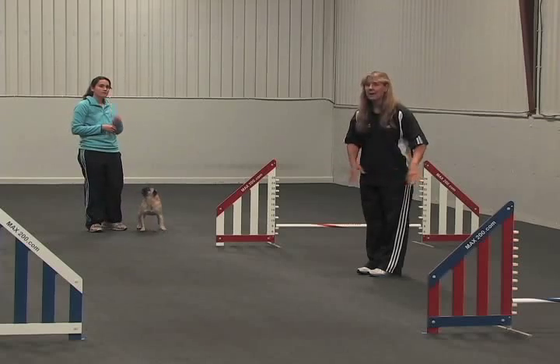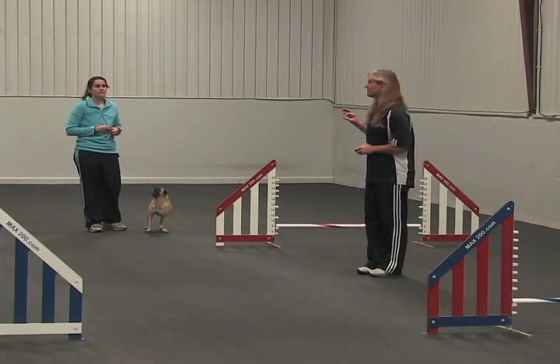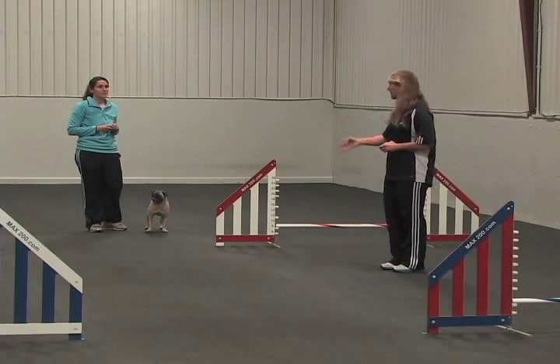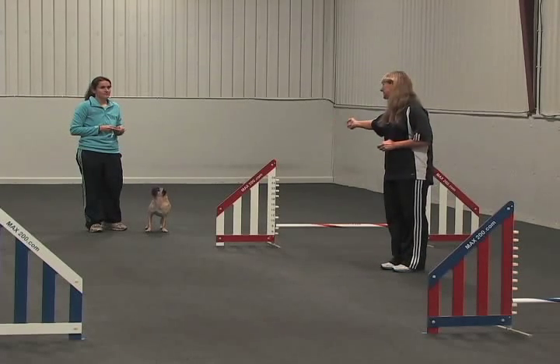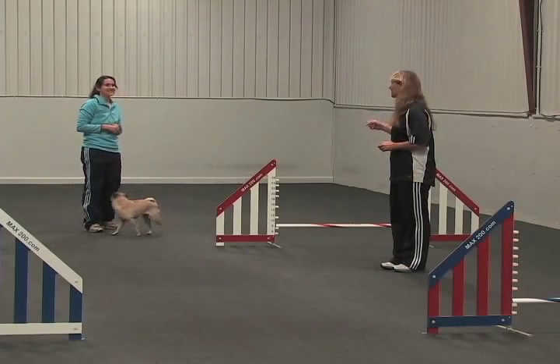Now because it happened so far back, the dog was able to correct in plenty of time. But you don't want to miss-cue — if you're falling behind or running laterally to get around the wing, that's going to miss-cue the dog. So pre-plan a little bit more and do that one again.